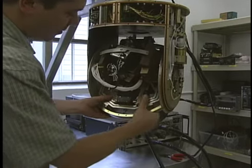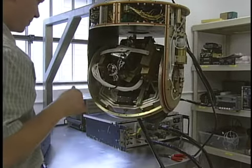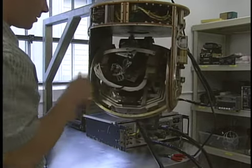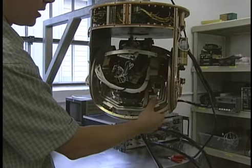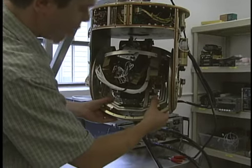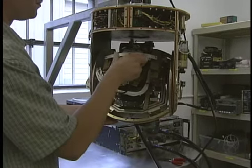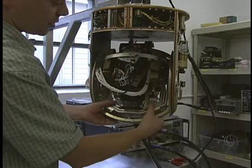How hard is that to put them all back in sync? Not bad at all. These are pot trims up in here — these are your adjustments. It's actually quite easy to fix.